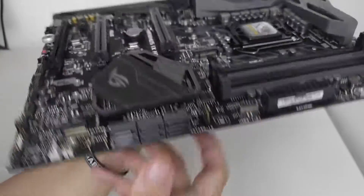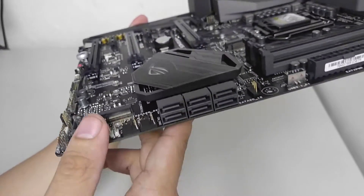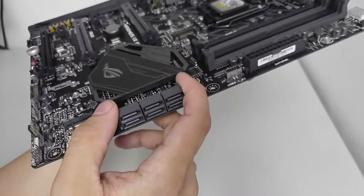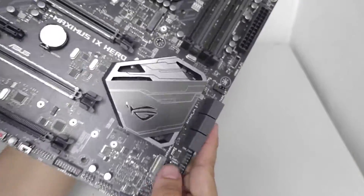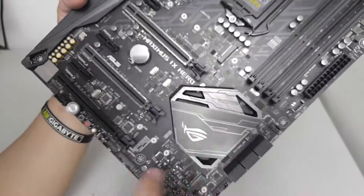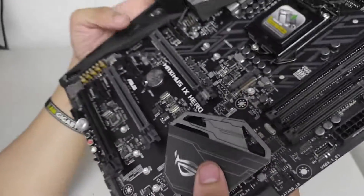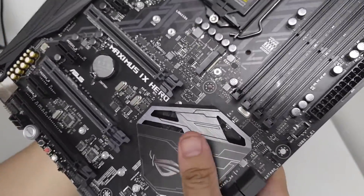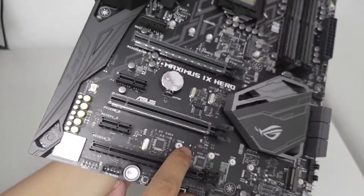Moving on — thankfully ASUS dropped SATA Express and we now have six SATA 3 ports. For additional storage there are two M.2 slots: one supports up to 2210 size devices, and the other goes up to 80mm, so if you have a longer M.2 drive you use that one.